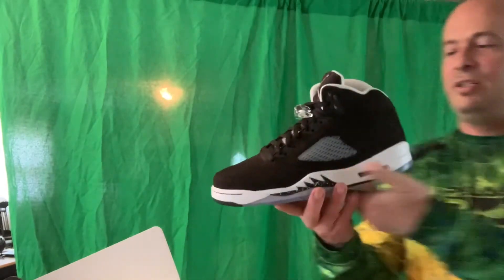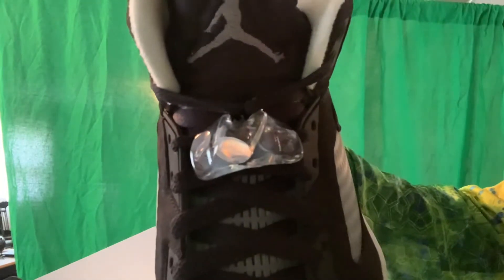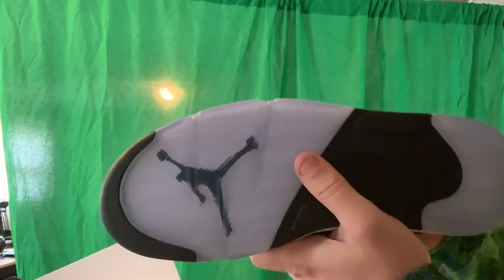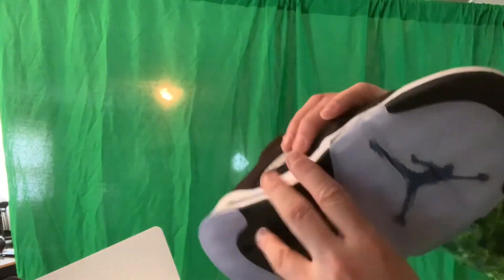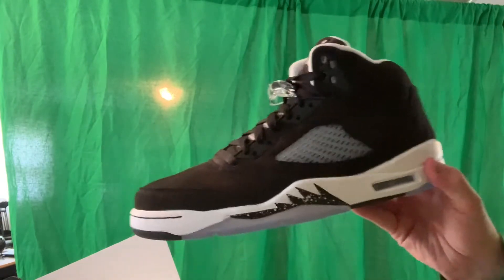Let's take a look at it. It has good materials on it. I like this part — the lace holder. That's very unique. You got the iconic bottom, the 3M and the Jumpman. I said when I got this that I was going to sell it on eBay — I told a lie. I'm going to keep it definitely.